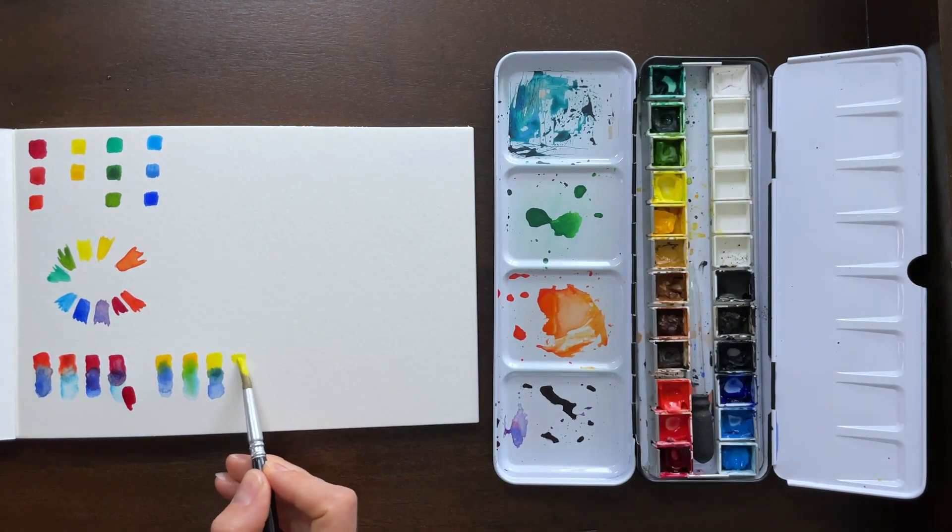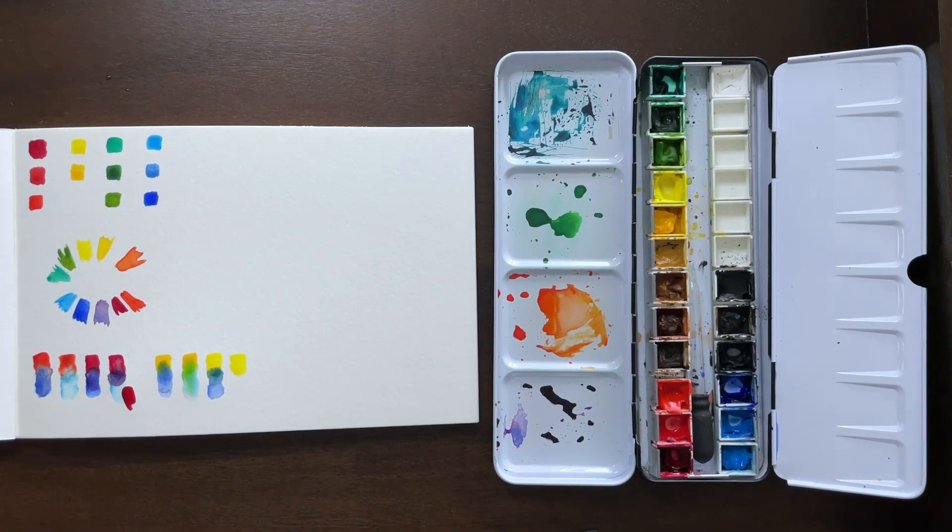Yellow and purple are complements. When you mix complementary colors, they get a little more muddy — that's why that green was a little warmer and muddy in tone. And then finally, the most vibrant result comes from those two cool tones: the cool yellow and the cool blue.